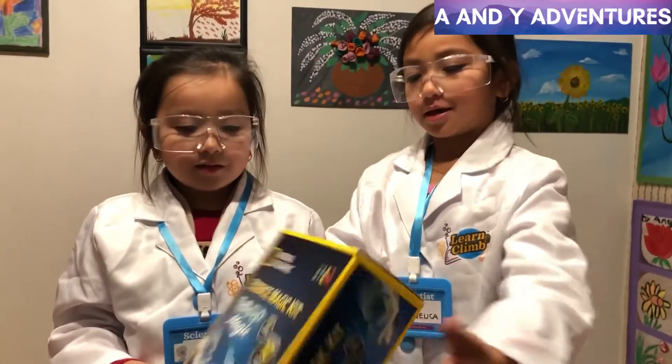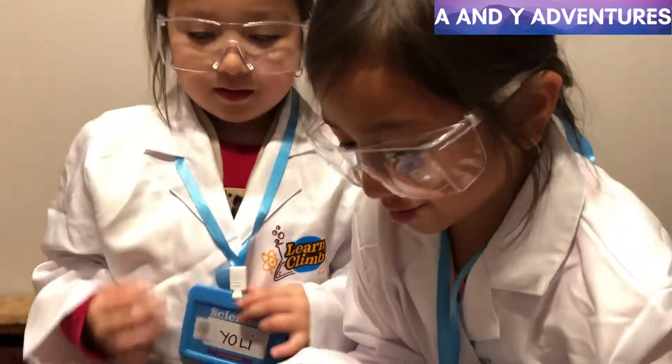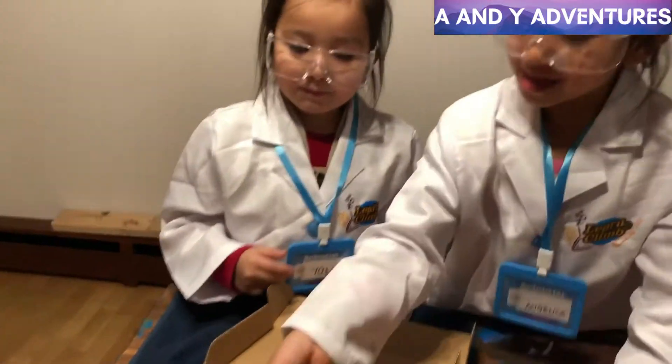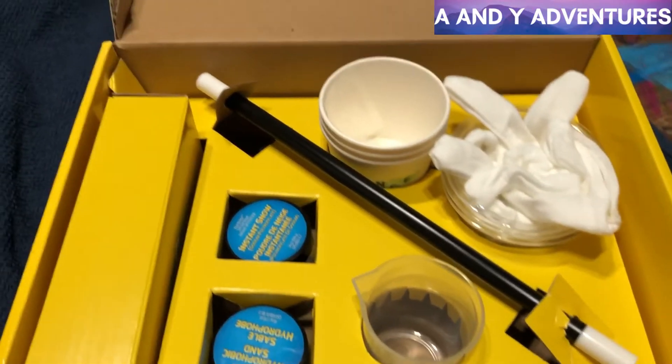Hello everyone, my name is Agatha and this is my sister Julie. Right now we are going to do science magic. They can make everything amazing happen. Here are the materials that we will need.